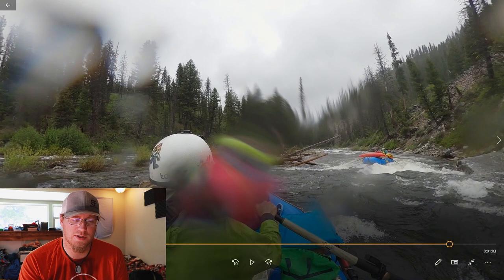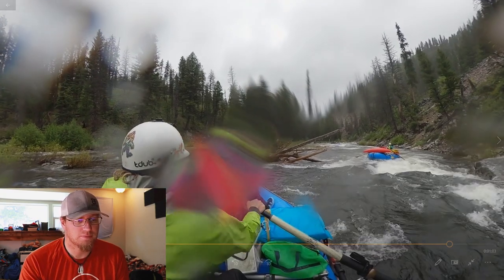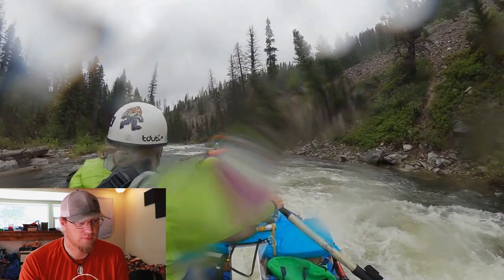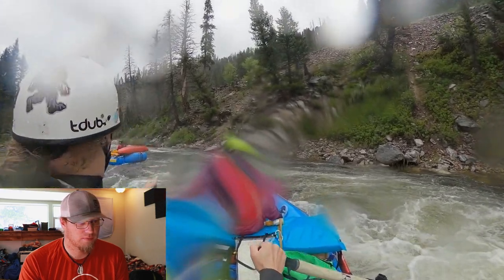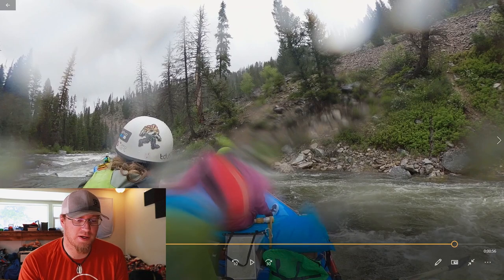The water level on this run was about 4.8 foot, which was an awesome water level to run it at. That wasn't Murph's Hole, but it's a fun little spot to get through.